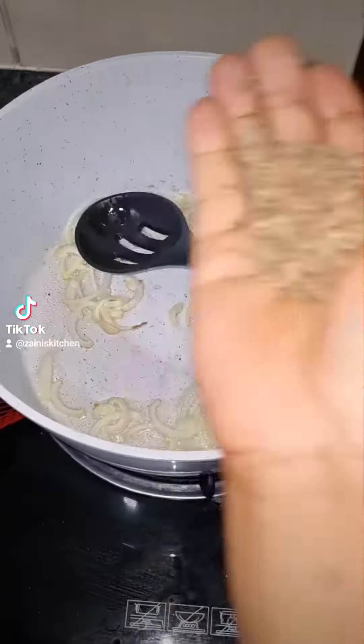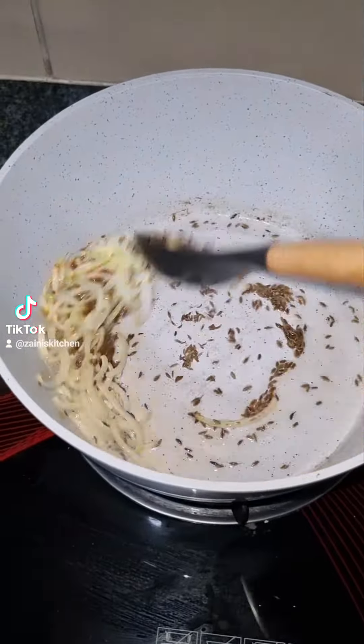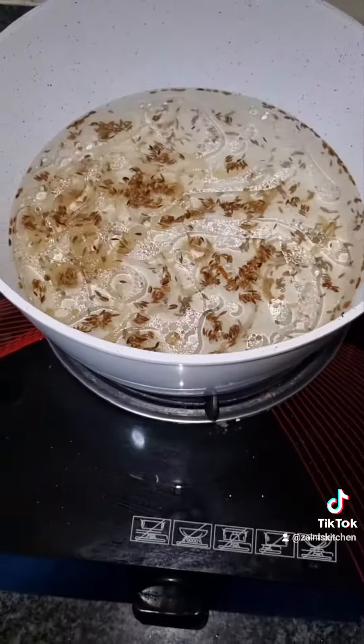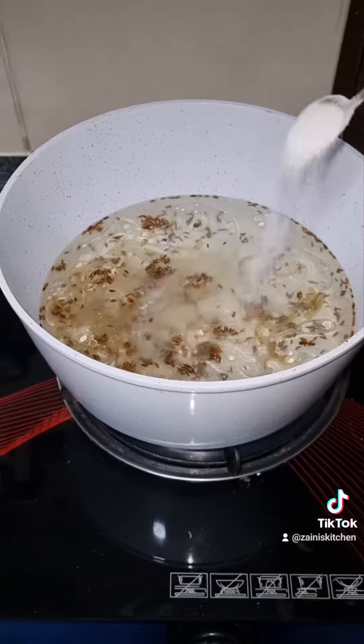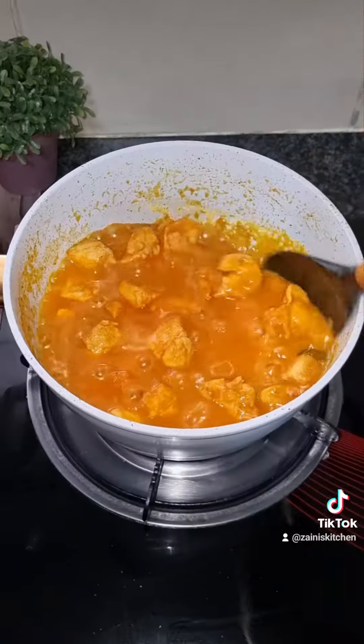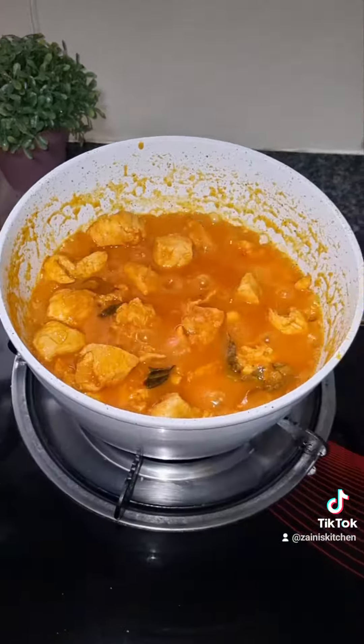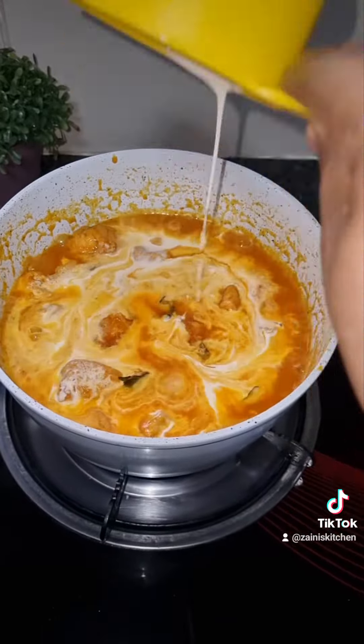On the other side, we're preparing the rice. Add oil, fry the onion, then add cumin seeds and fry for one minute. Add water and some salt, cover and wait for it to boil. Let's check our butter chicken — after 10 minutes, we're going to add two cups of fresh cream and stir.